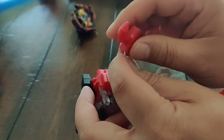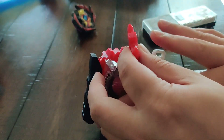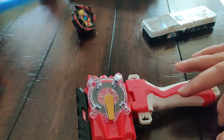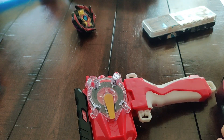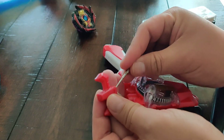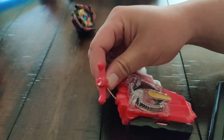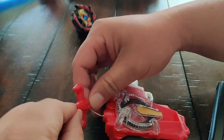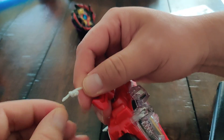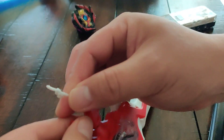One thing you might be able to do is take a paper clip, or in this case I'm going to use a screwdriver, and you can possibly pop off the top over here and then tie the ends more.